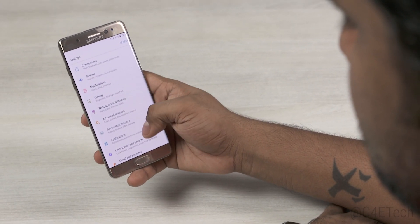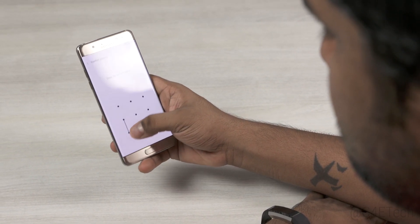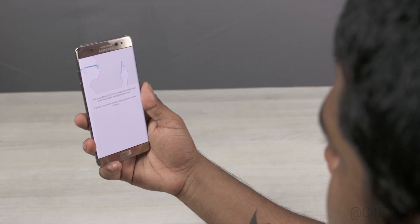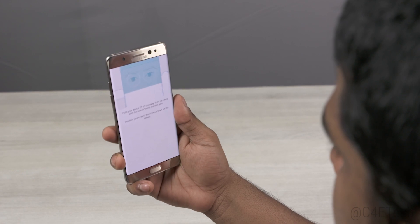So firstly, go into settings, lock screen and security, iris, and you get to scan your eyes. Remove your contacts or glasses, place the phone 25-35cm away like it says, and the Note 7 does the rest.